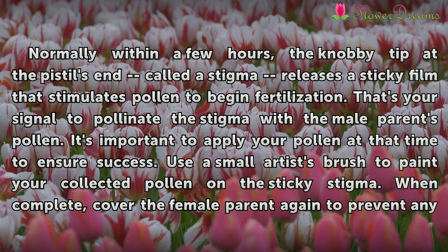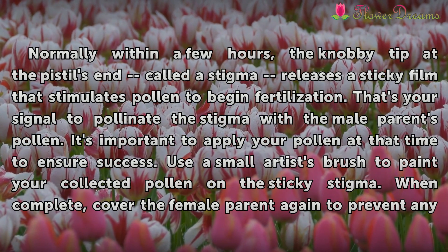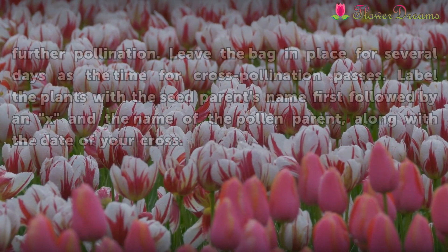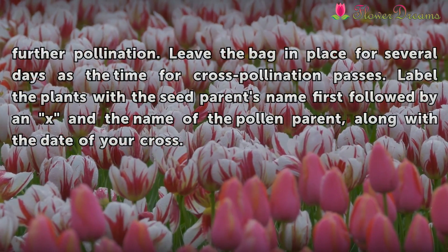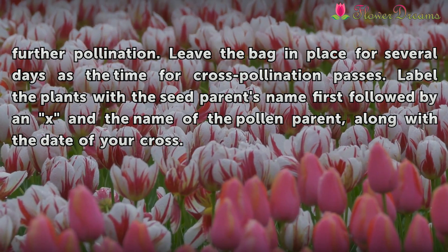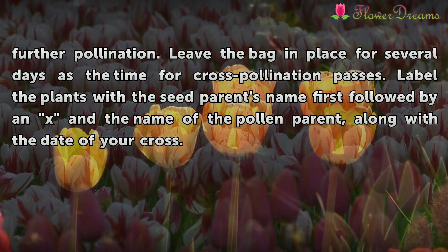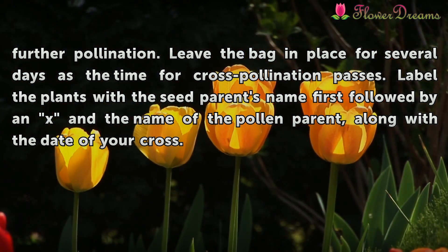Use a small artist's brush to paint your collected pollen on the sticky stigma. When complete, cover the female parent again to prevent any further pollination. Leave the bag in place for several days as the time for cross-pollination passes. Label the plants with the seed parent's name first, followed by an X and the name of the pollen parent, along with the date of your cross.